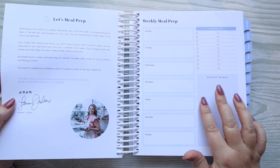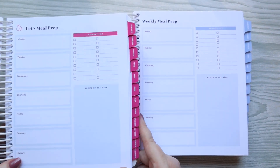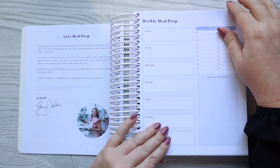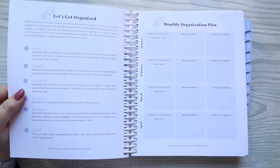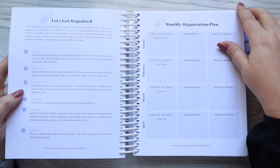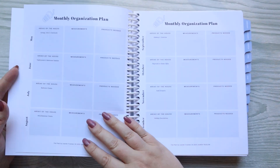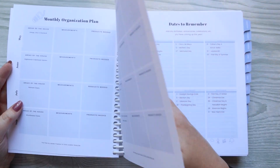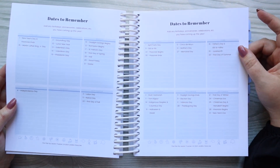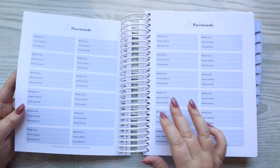She has meal prep in these, which is so incredible, and the meal prep section is very similar in both planners. She has a 'Let's Get Organized' section — a monthly organization plan that she works throughout the planner. You can put different things you want to organize in each month and different areas of your house; she offers some ideas but you can put your own in too. There's also a Dates to Remember section — I love that she puts in the major holidays and leaves room for you to write in birthdays, anniversaries, or different big events throughout the year.